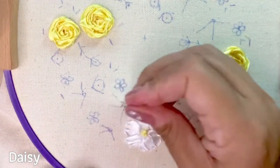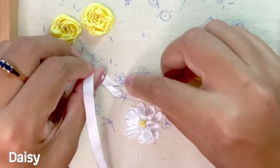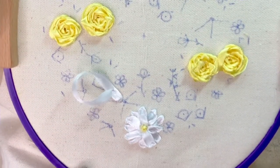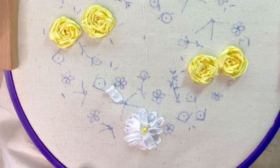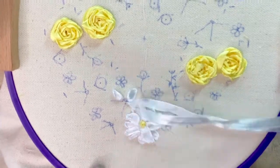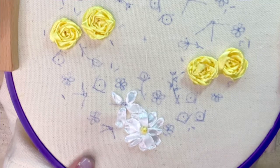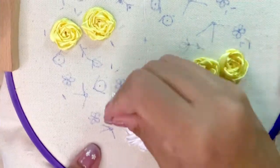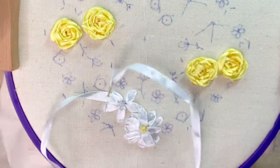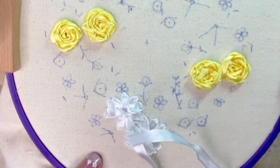Next I'm going to stitch the white daisies — one of which I've completed below. You stitch daisies using simple ribbon stitches, where you insert the needle in the center of the ribbon and pull the ribbon carefully. Make sure you don't pull it right through — leave a little pointed end for the petal. I'm going to continue stitching five petals around the center, then stitch a second row of petals in between to complete the daisy.